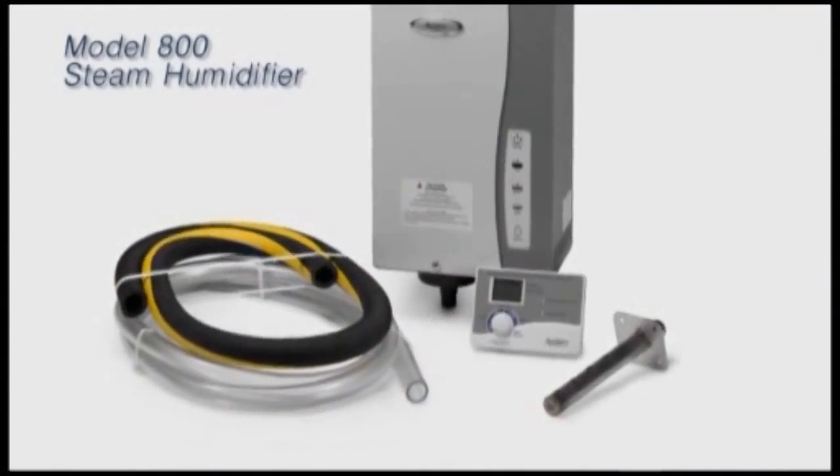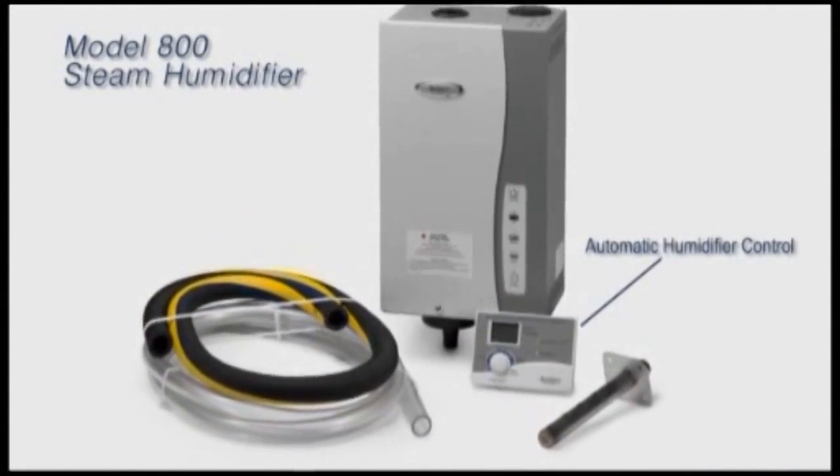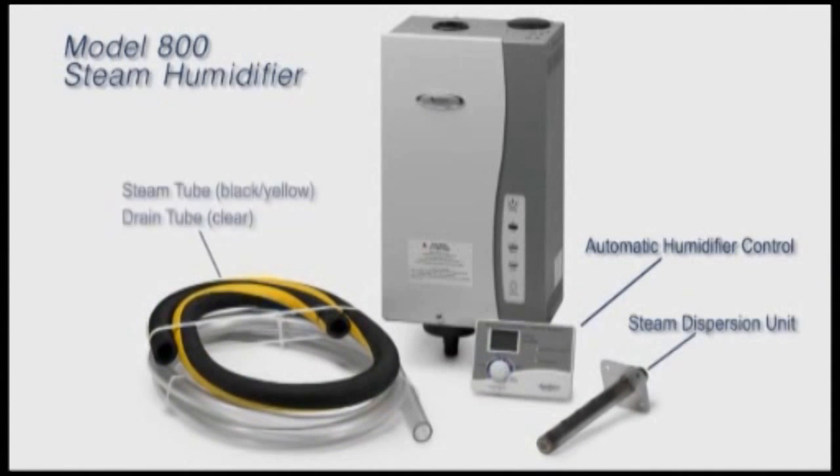The unit comes fully packaged and ready to assemble. We have our automatic humidifier control, the steam dispersion unit, the steam tube, and the drain tubes. The only thing not in the box that is needed for installation is the wire itself.